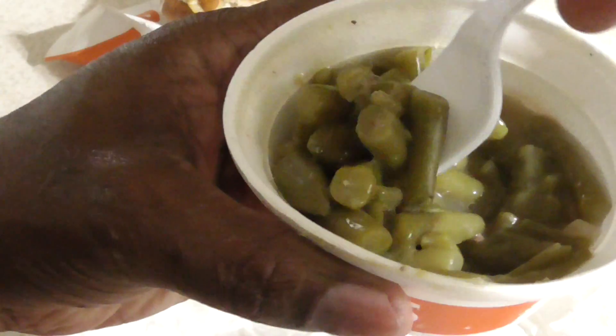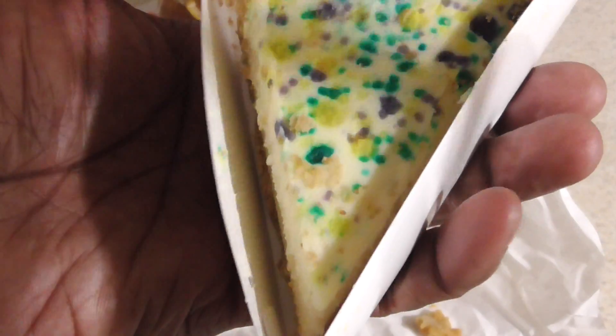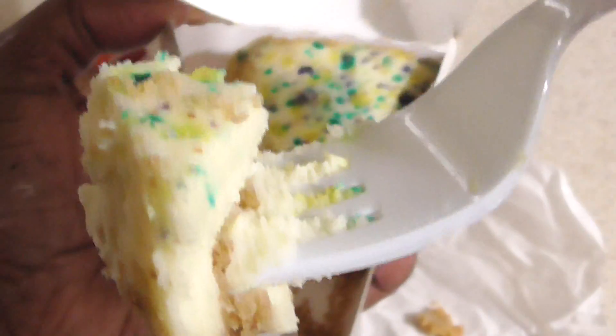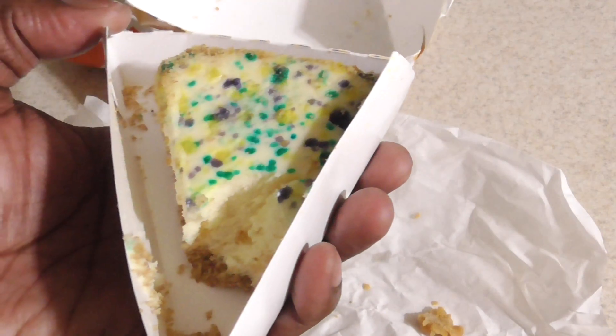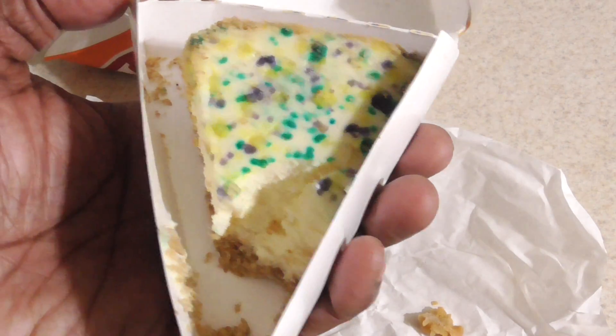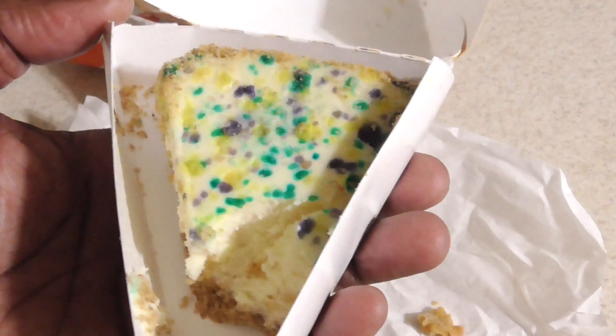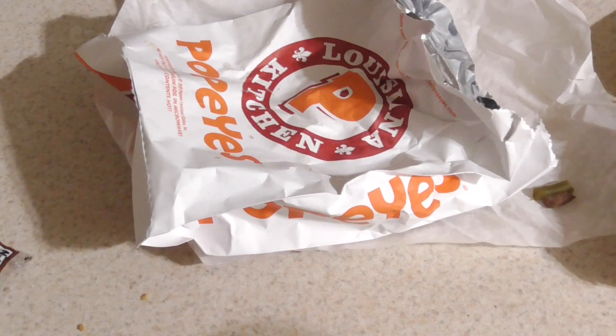Let's have some green beans. I appreciate Popeyes having green beans — that's for all my low-carb people out there. Decent. And finally let's try out this cheesecake. Oh, it's legit — tastes good. Not super great, but good. I like the portion. Not bad.